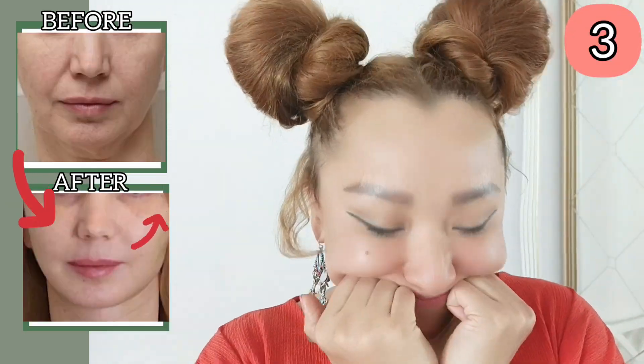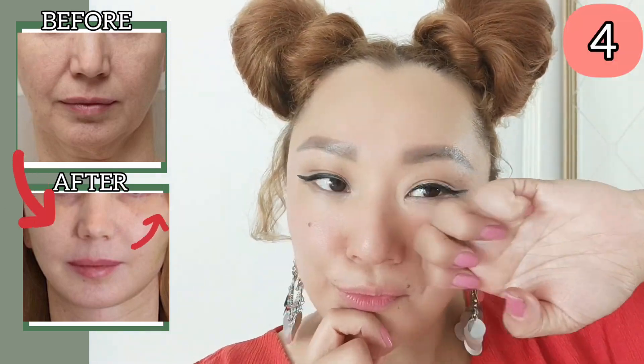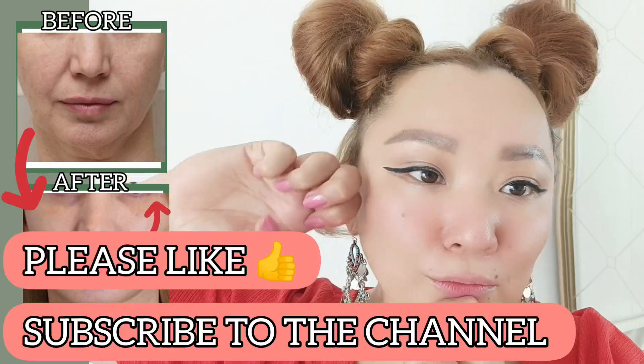Place your fist under the cheekbones to lift your face and remove nasolabial folds — do it 7 to 10 times. Next, lifting massage exercises, 7 to 10 times.